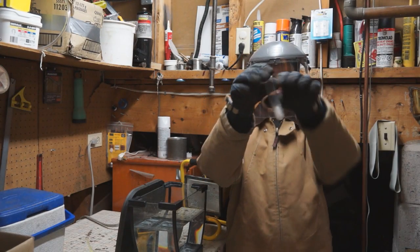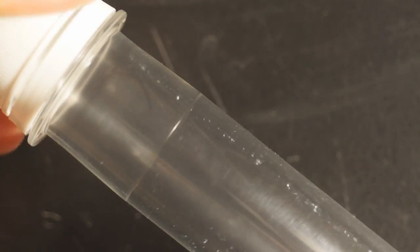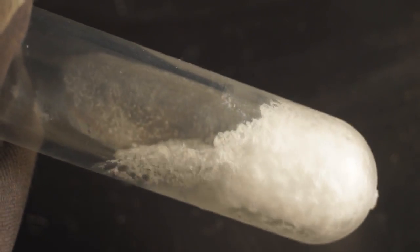Last week I produced liquid carbon dioxide using some bottle preforms. Unfortunately they showed signs of stress after multiple uses. This week I've got a different way to produce liquid CO2 that's a little more exciting and a lot less dangerous.